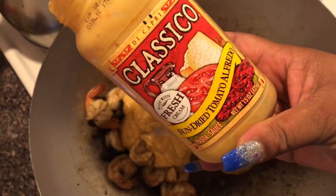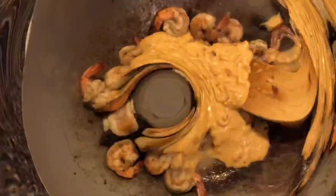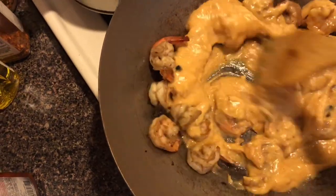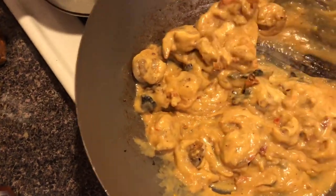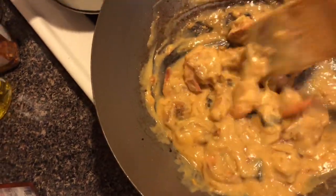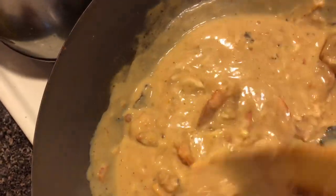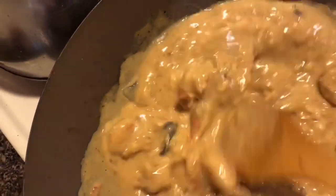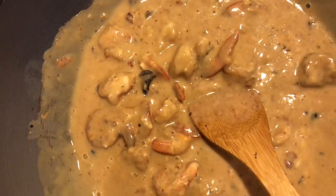I had to turn that fire down — it was going outrageous. This is what I use: sun-dried tomato alfredo. I love it. I'm going to pour that in now and turn the fire down. I forgot to tell y'all I had some ground and some minced garlic in here, sautéed with the mushrooms and the shrimp. I did that off camera. But I just put in some cheese just now to give it that more cheesy alfredo creamy goodness.